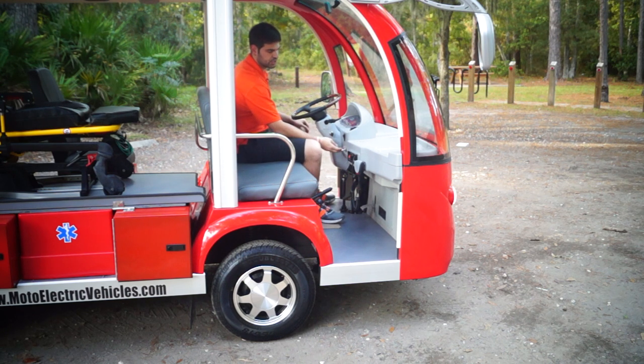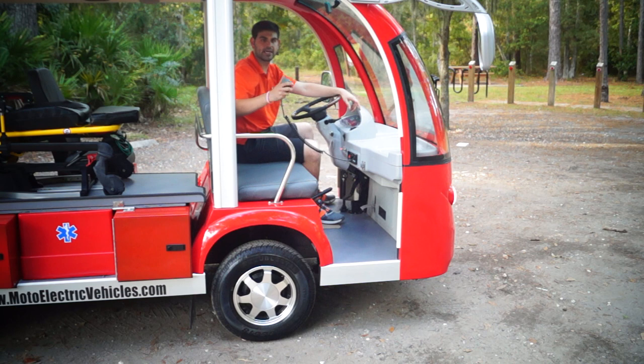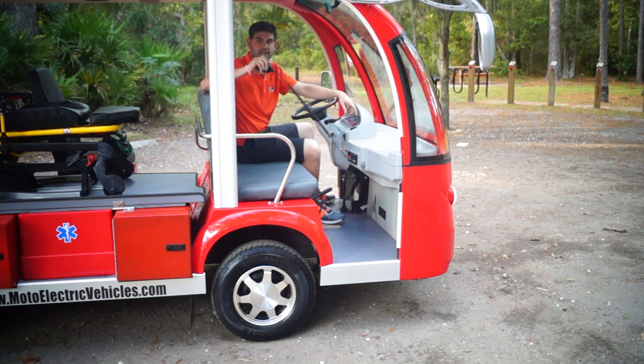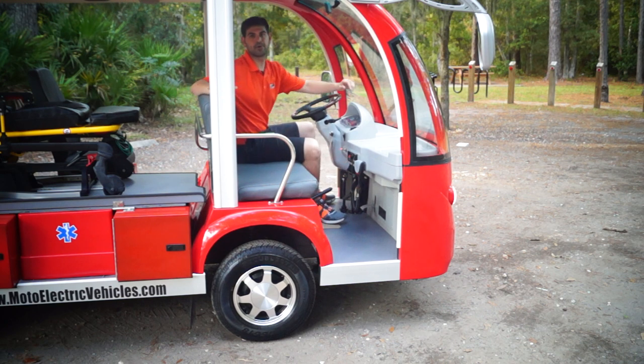Going over some of the features: there's a toggle switch with a momentary switch — if you have it on the on position, the momentary switch will flash the pattern, and there are about 30 different patterns available. We don't cut corners — we're not going to put in some Code 3 garbage. This is a Whalen PA siren system. You've got a hand mic, three tones — this is a proper emergency response vehicle, not a jimmy-rigged golf cart. You've also got a passenger-side mirror, driver mirror, windshield wiper, and a regular horn if you don't want to use the siren button.